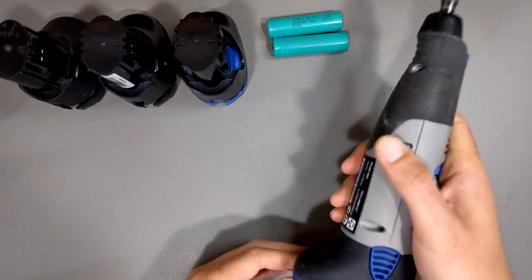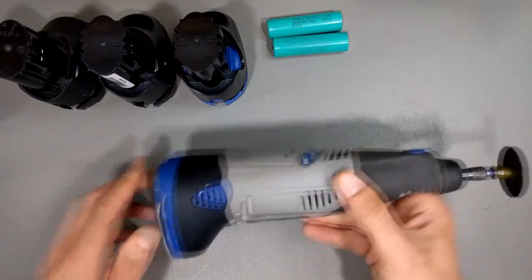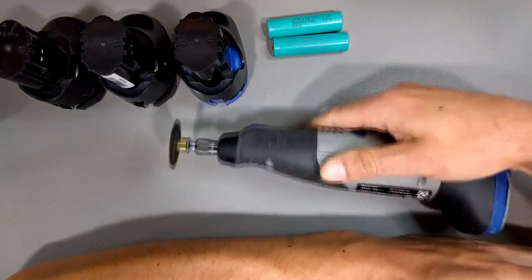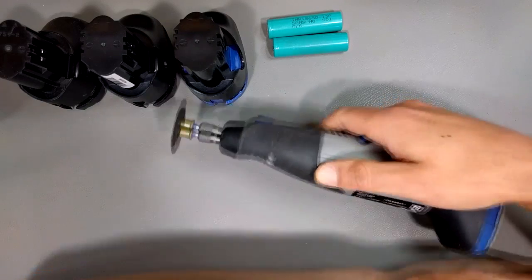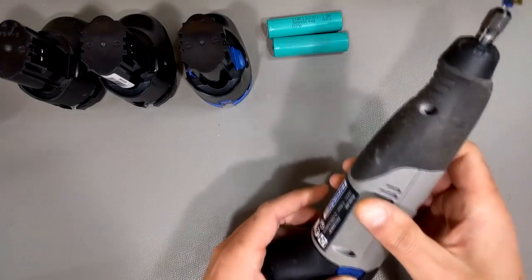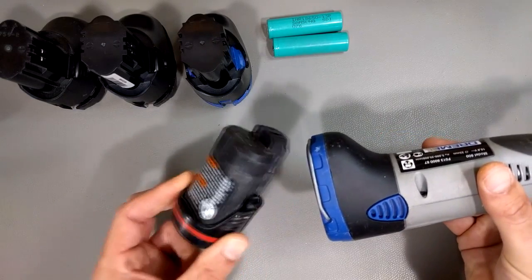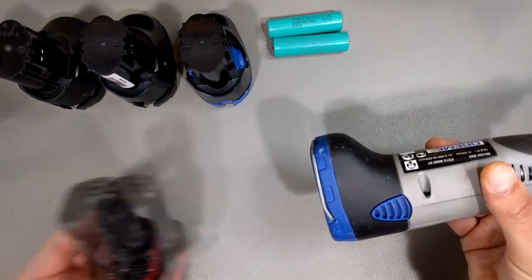When you want to actually cut something, you're hitting — say I want to cut a piece of wood — not very handy. Fortunately, later versions of this battery look like this Bosch one, which is obviously far more sensible.